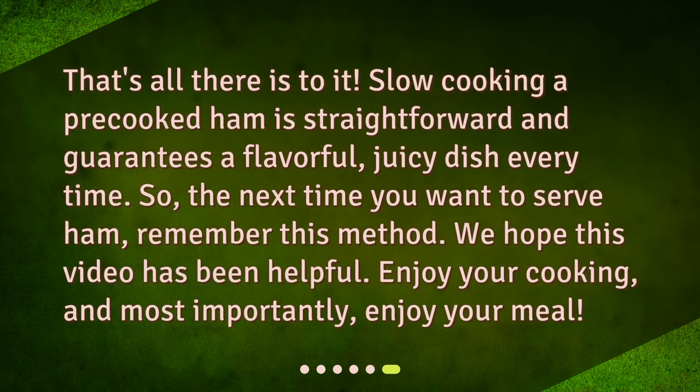That's all there is to it! Slow cooking a pre-cooked ham is straightforward and guarantees a flavorful, juicy dish every time. So the next time you want to serve ham, remember this method. We hope this video has been helpful. Enjoy your cooking, and most importantly, enjoy your meal!